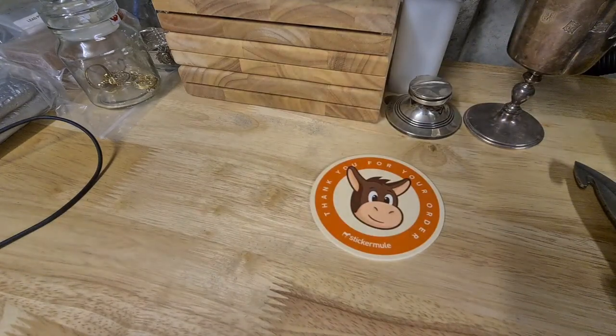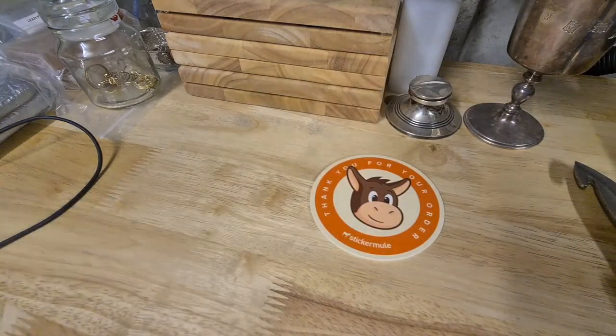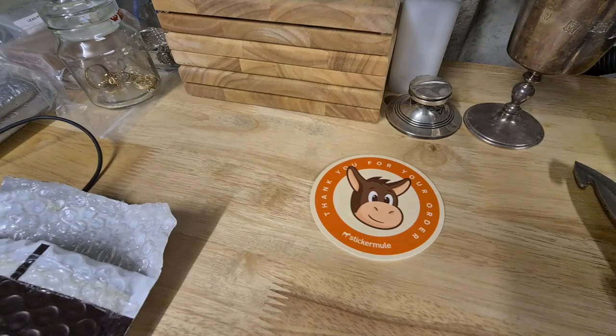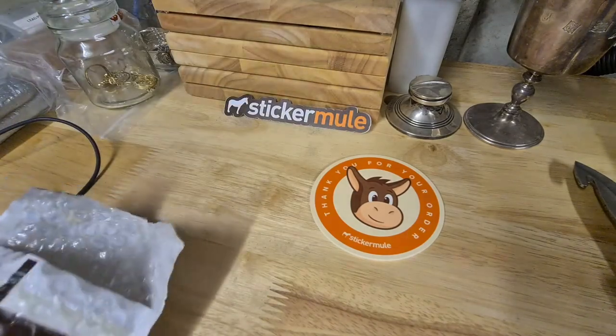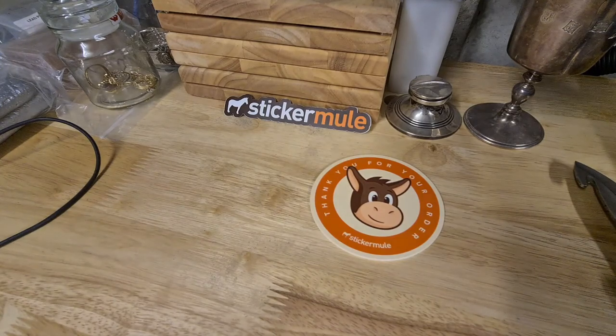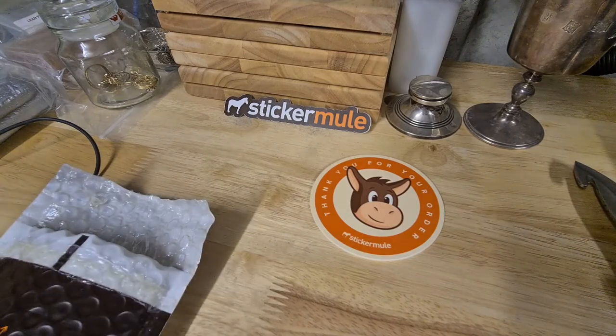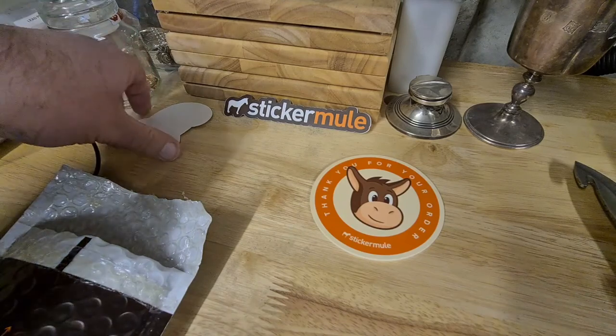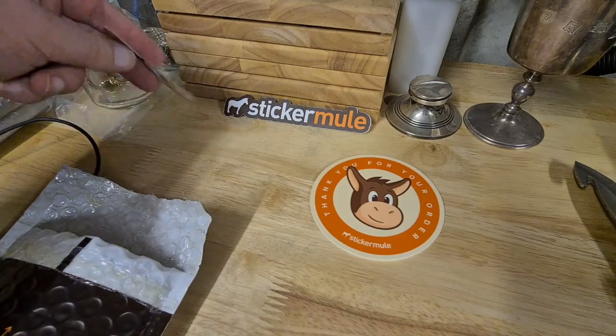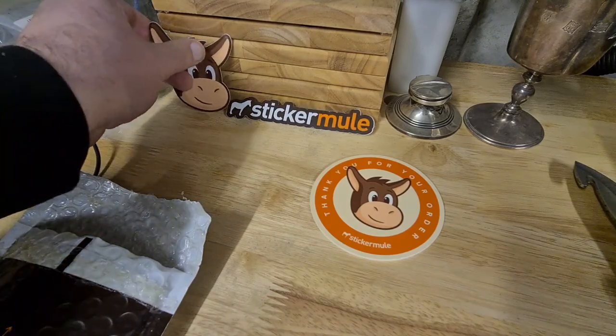There's a free coaster - it's actually pretty good because I've been using that a lot - and I got another free sticker. I'll have to show you guys my updated sticker wall board, because I received an awful lot of stickers over the winter time and I really haven't updated it.